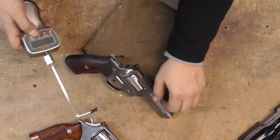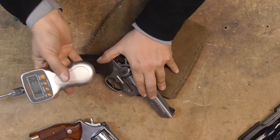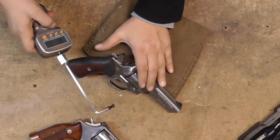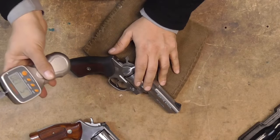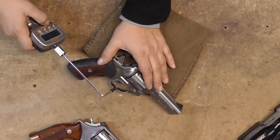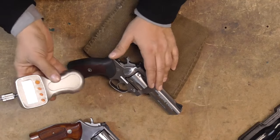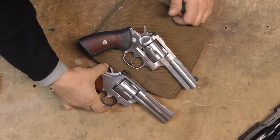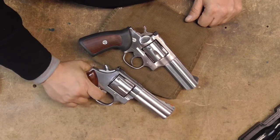Now we'll try the Ruger. First pull: 7.1 lbs. Let's try again — 7.1. Third pull: 6.3. And then a 5.1 — let's try one more time. Solid 6-pound trigger in single action. So you're looking at an apples-to-apples comparison: 3.2 lbs for the Smith versus about 6 lbs for the Ruger.